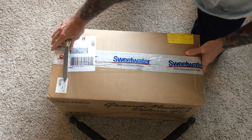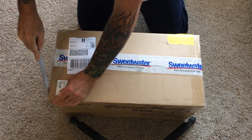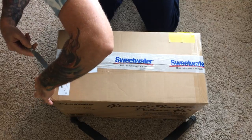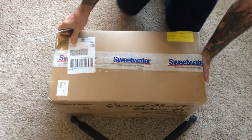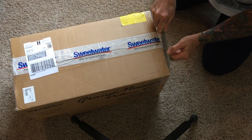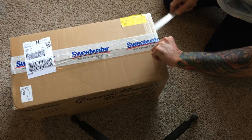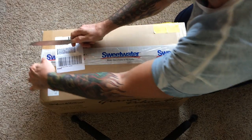Sweetwater. I tell you, these guys have treated me very well. Nicholas Weaver over at Sweetwater — he's awesome. I quit going to Guitar Center and some of the other dumbass places a few years back. He's awesome. They've got a great technical support team to talk to about MIDI or anything like that, so just so you guys know.